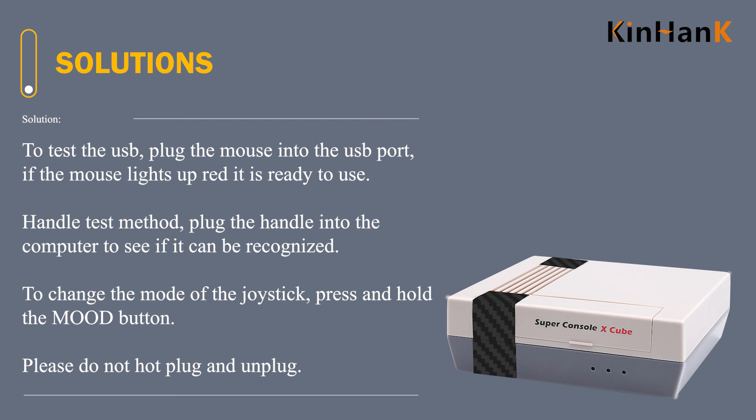To change the mode of the joystick, press and hold the mode button. Please do not hot plug and unplug.